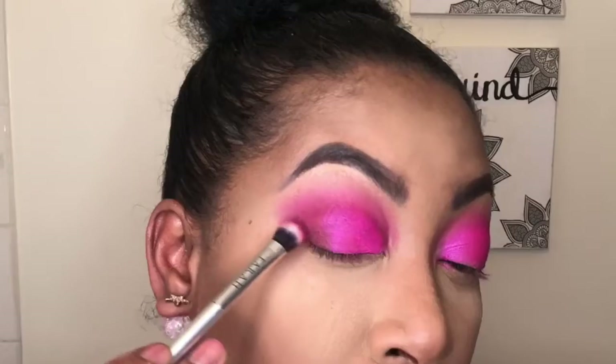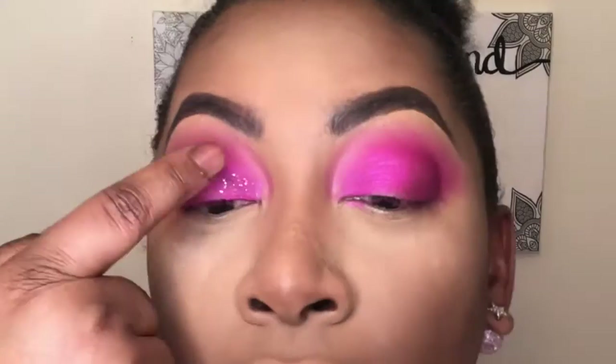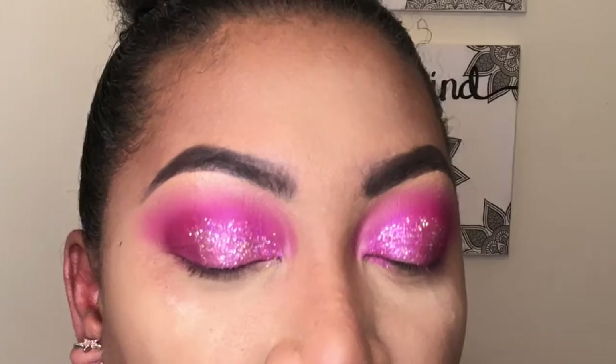Then we're going to go back with Trove. Next, I'm going to go in with the Color Pop Glittery Obsessed in Starfire, also on my finger. Now I'm going to add my lashes and I'll be back to finish the lower lash line.